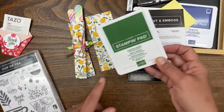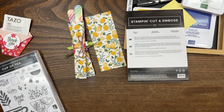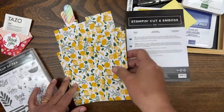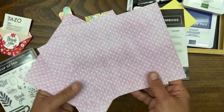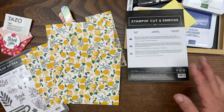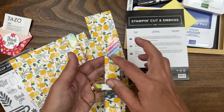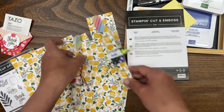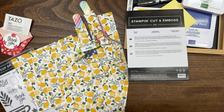For this project I'm going to use Garden Green ink for the sentiment and this piece of lemon paper. I told you last week when we created the cards — save that lemon piece of paper, because I have something in mind for it. You get four sheets of lemon paper in each pack of the six-by-six designer series paper. We'll go ahead and make a couple of the boxes. I also thought it would be fun to use the little lemon slice die to make a notch — you don't even need a notch if you don't have the die, but it looks cute.